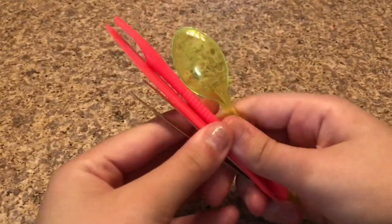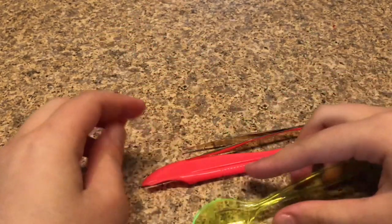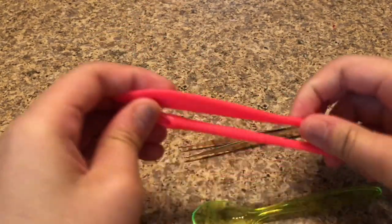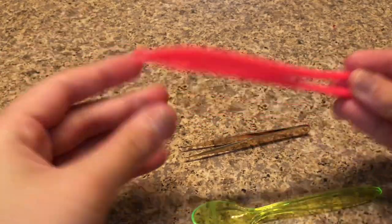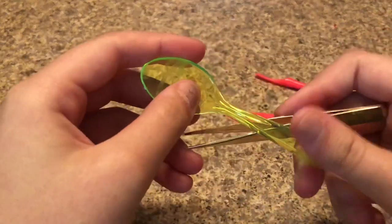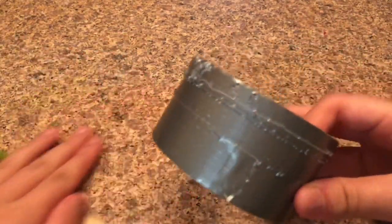You'll also need mixing tools — I have a bunch of them. Make sure you ask your parents before you do this because you might need a sharp tool. I have these little slime tools that came in a slime kit, including tweezers and a spoon.